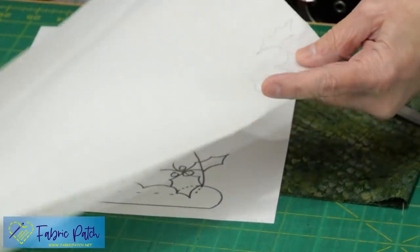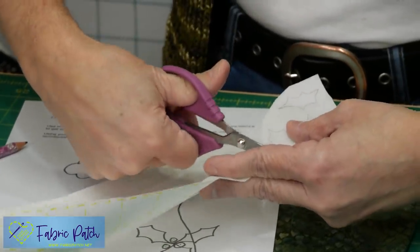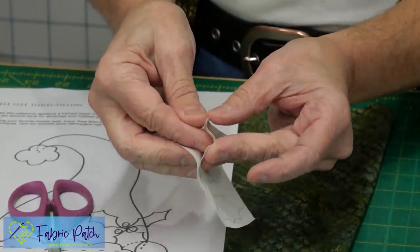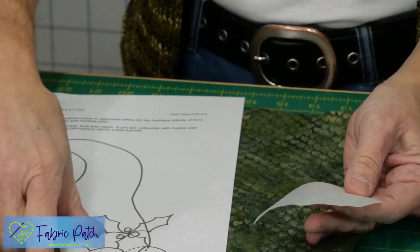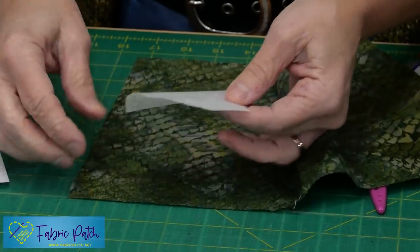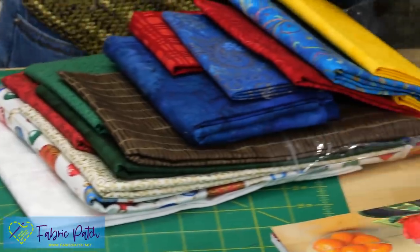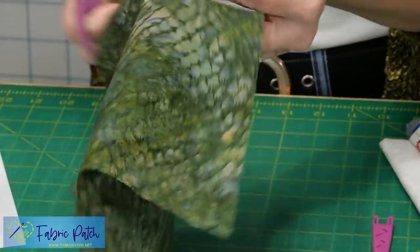Once I've traced all three, I'm going to rough cut around it, then peel off the back side — making sure the sticky part stays with my pattern piece. I peel that off and put this on the wrong side of my fabric. I happen to be using batik, so there isn't necessarily a wrong side. I'll put it right here and go to my iron and iron it down.